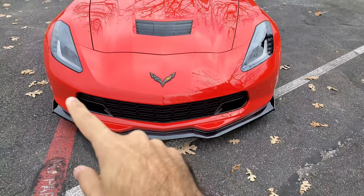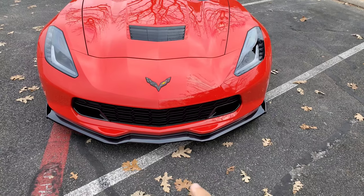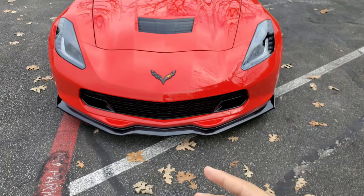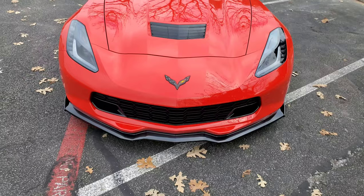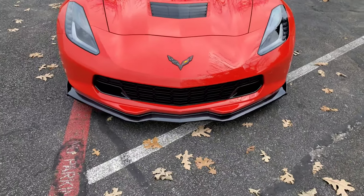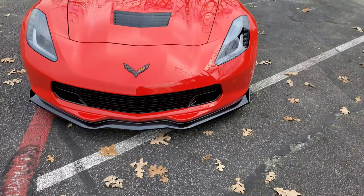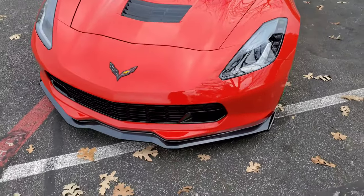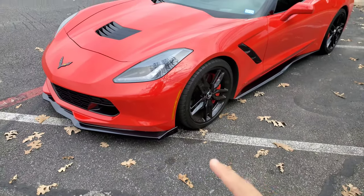Starting off with the front chin spoiler — I do have the carbon flash, not the carbon fiber. They do offer both carbon flash and carbon fiber, but I was on a budget and couldn't afford the carbon fiber, which I think looks better, but the carbon flash still doesn't look bad. The link will be in the description below if you want one for your Corvette, especially the C7, or any other generation — they have them for basically all generations.